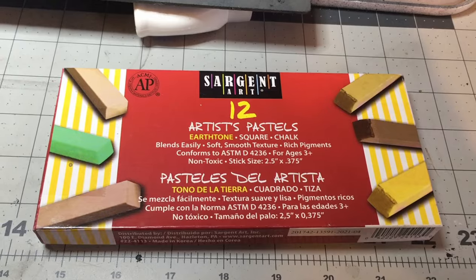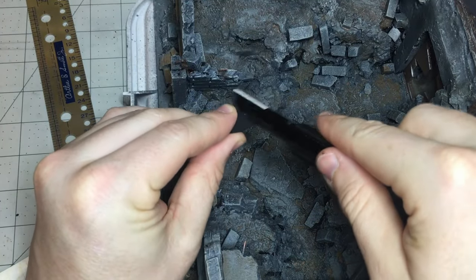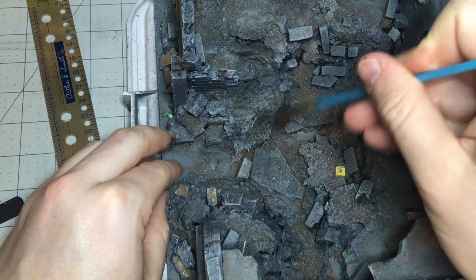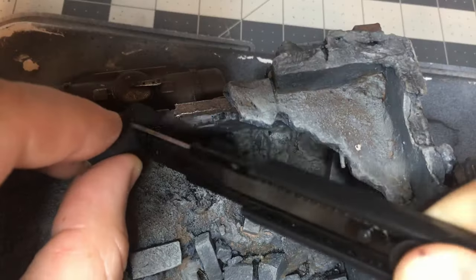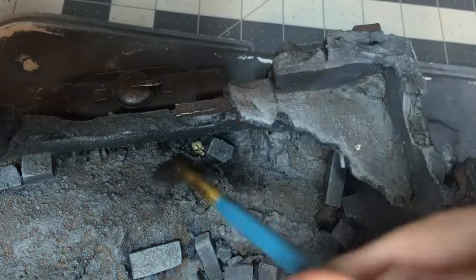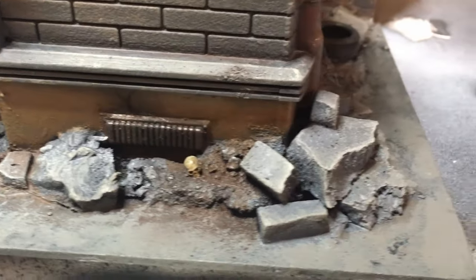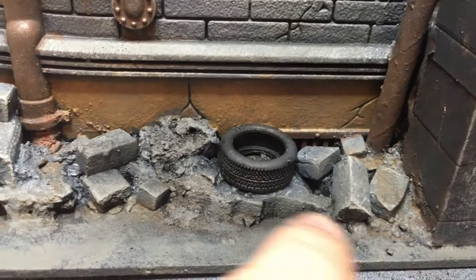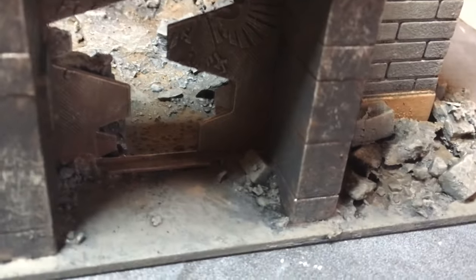Another finishing step is using artist chalk pastels. I scrape them with the back of a razor and move them around with a dry brush. I want to show shadow at this scale and make the building look like it's been burned. Using browns and blacks, you can see the shadows really well represented — below the tire and near the doorway.